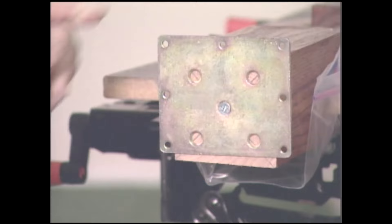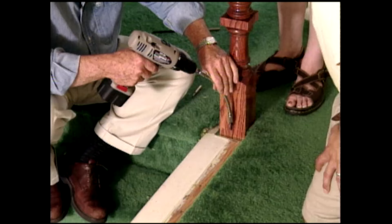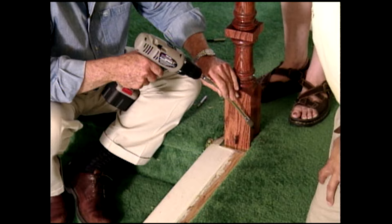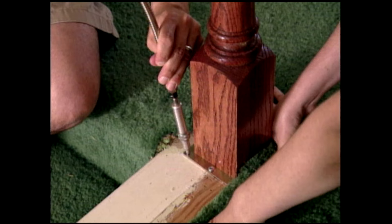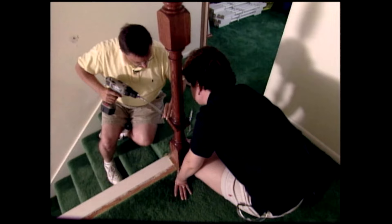I want to make sure this is square with the edge of the stairwell, so I'm going to take a carpenter's square and slip it in here. I align one edge of the square with the edge of the stairwell while Stacy adjusts the post. I've fitted the drill with a flexible shaft that will allow us to get close enough to the post to bore pilot holes into the floor. Steve then drives in a couple of screws to temporarily hold the post in place. In a little while, we're going to remove the newel post, then reinstall it with the railings attached.